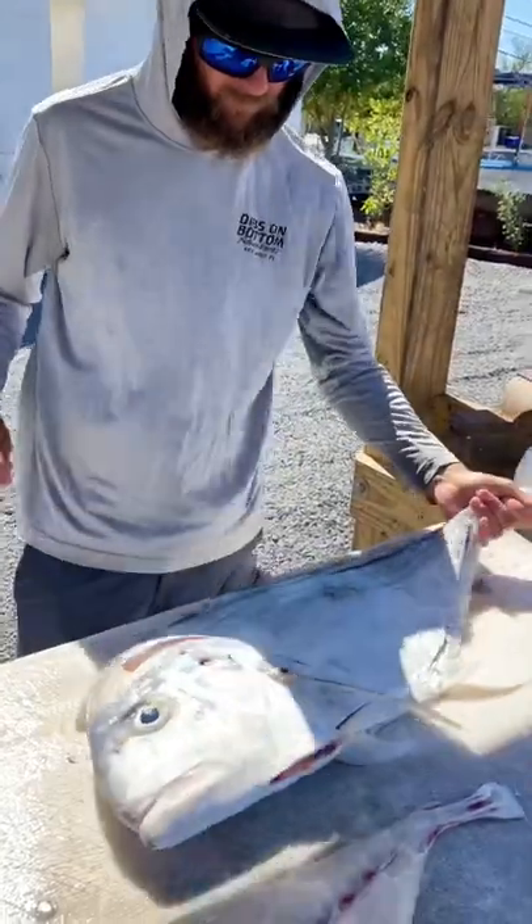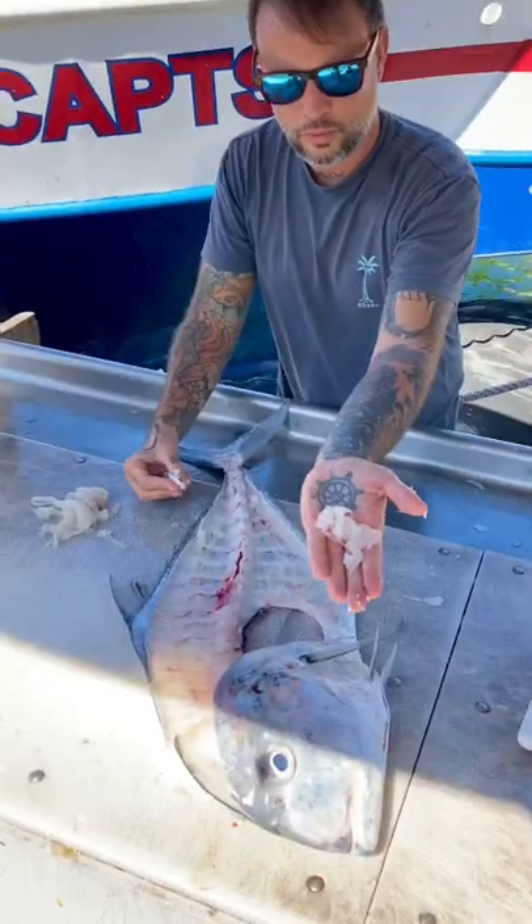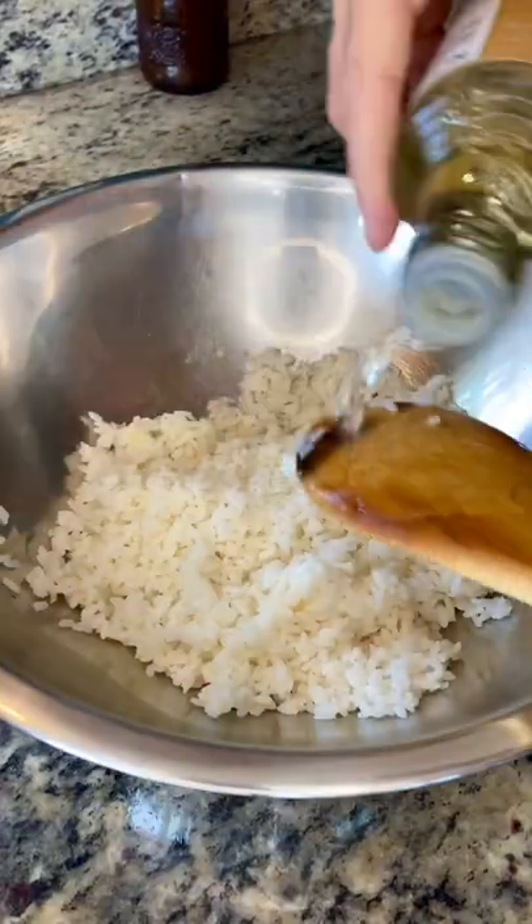AP Sushi Rolls. Filet the fish, grab your trusty spoon, scrape the rack — look at all that meat. Rinse your rice, throw it in a rice cooker, season it with rice vinegar, and put it aside.